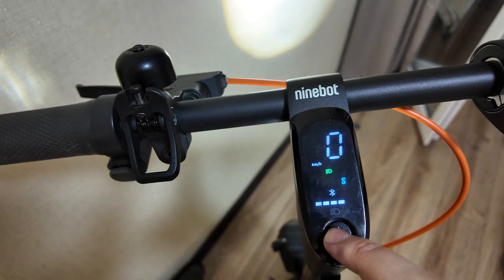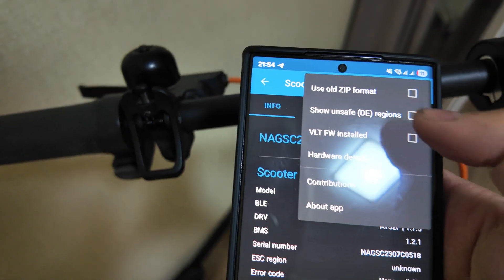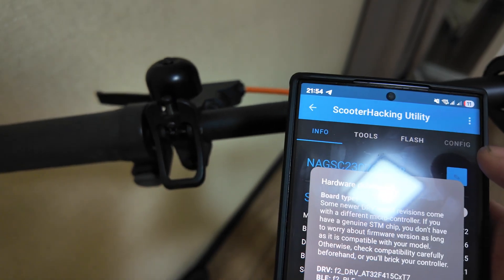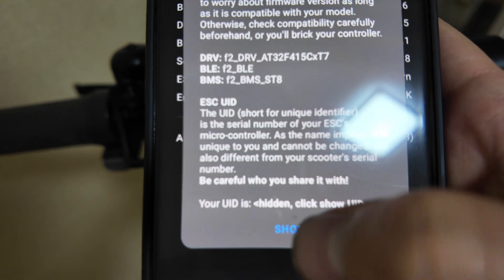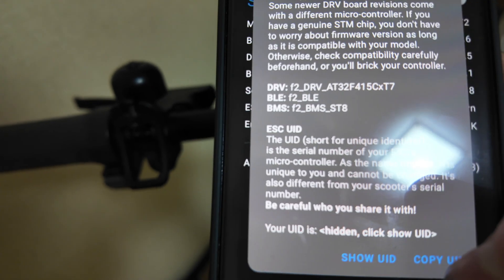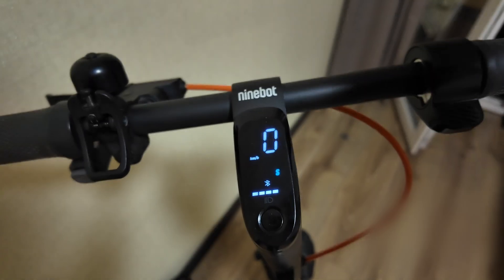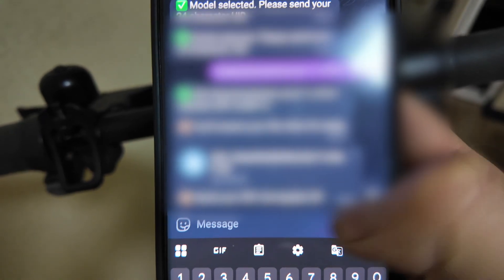At first it will ask you to press twice to activate it — alright, now it's active. Click at the top on 'Hardware Details' and there you will see your UID. It's hidden by default, so click 'Show UID' and copy it, or just click 'Copy UID'. I already copied mine but I'll show you again.